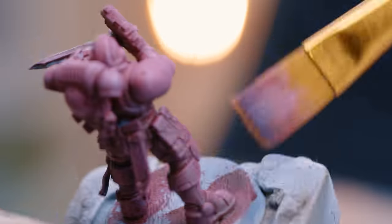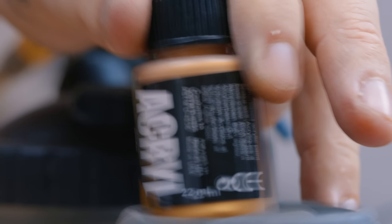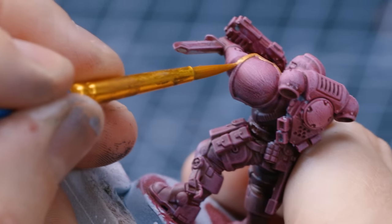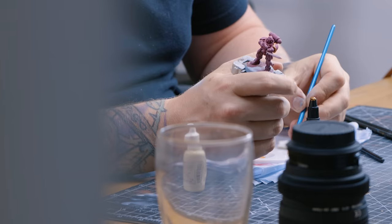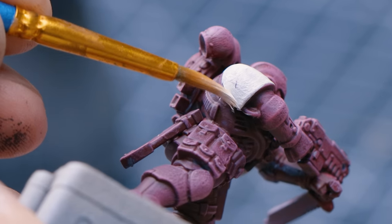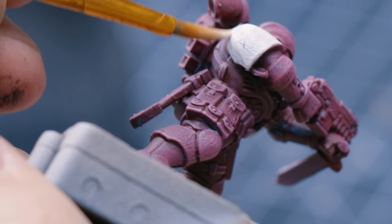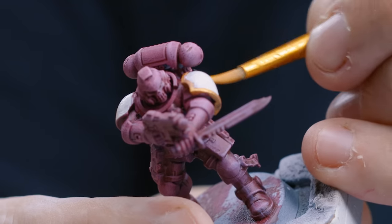After the dry brush is done, you want to do your base coats — like the white on the pauldrons. If you overlap a little bit or undershoot it, don't worry too much, just get a coat or two on there, especially with white. Get your gold on — again it doesn't have to be perfect. With things like leather and your guns and metallics, if they're a little bit patchy don't worry too much, we'll save it in a second.